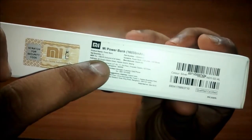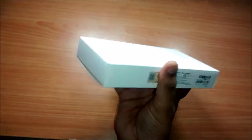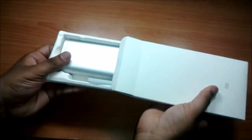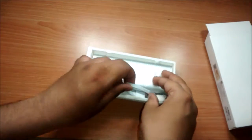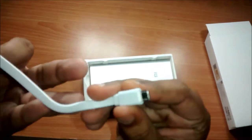So without further ado, let's unbox it and take a closer look. And here is the USB cable for charging the device, with a micro USB on one side and a full USB port on the other side.